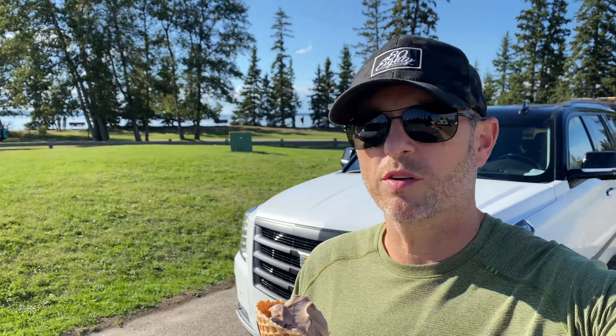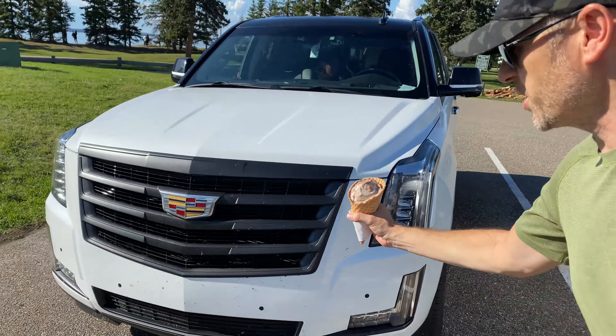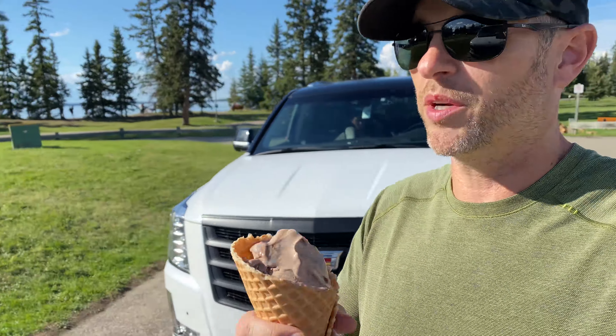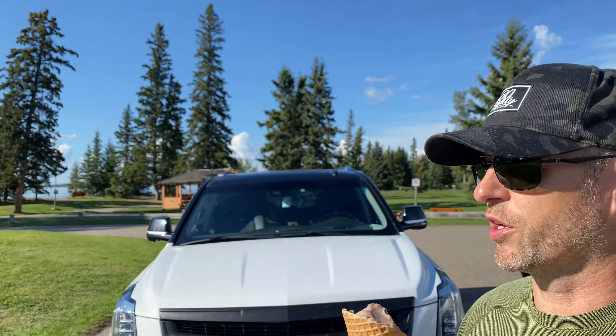Alright, we made it to our destination. We hit some rain though, so it started to wash some of the bugs off. You can still see it's pretty dirty. We'll get a lot dirtier, but I've got my ice cream in hand. We're going to go have our fun but I'll be in touch with you soon and we'll clean this up and see how it goes.